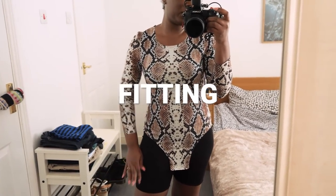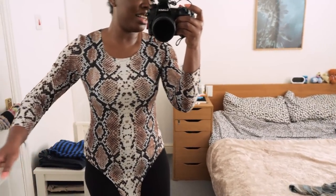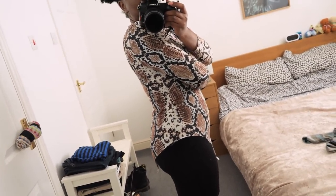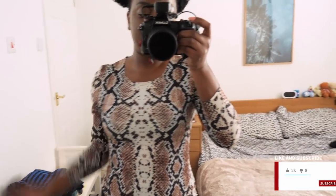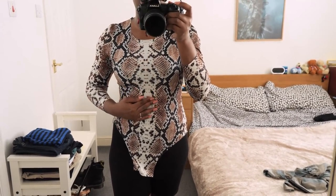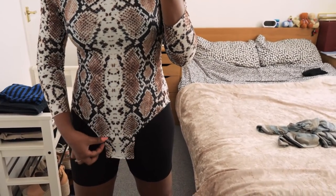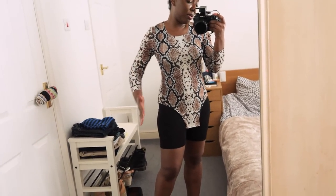I quickly put on the bodysuit to check that everything fits nice. The fit is great - I really wanted the sleeve to work out and I'm happy with the length. The bodysuit sits really nicely with no annoying excess material anywhere. It's comfortable and stretchy - I can lift up my hand and put it down, which was my worry when I was drafting the sleeve pattern. I love how the pattern of the print goes right through the middle. The last thing I'm a bit worried about is whether the front and back will connect at the crotch - we'll find out when we finish off the leg.